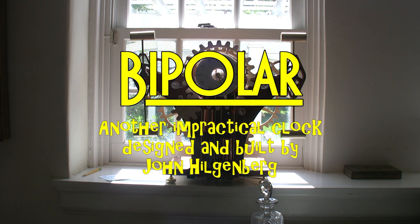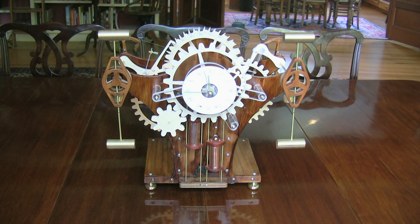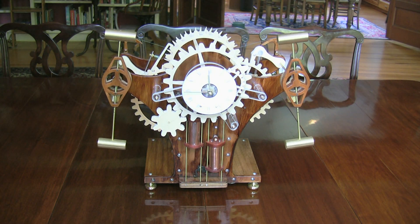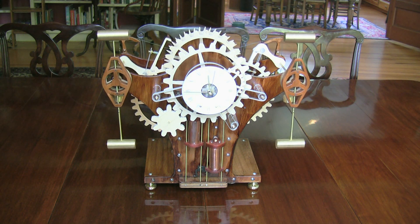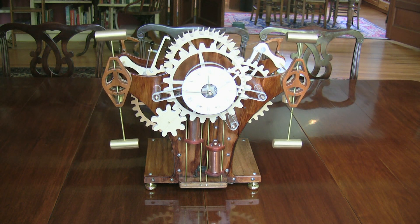Here's a new clock named Bipolar, an original design not likely to be imitated by any serious clockmaker. She is weight driven but electromechanical in that the small drive weight is electrically wound every two minutes.